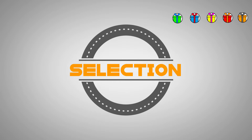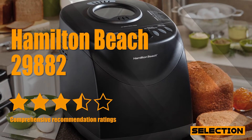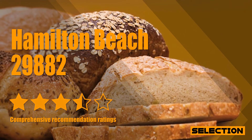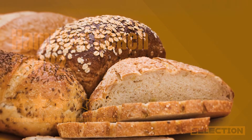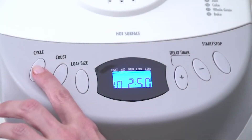The adage that you get what you pay for is generally true for products like bread makers. What has made us big fans of the Hamilton Beach brand is its ability to redefine that expectation in surprising ways. The Hamilton Beach 29882 is a great example of it — get this bread maker to make fresh, soft, and fluffy bread at home.